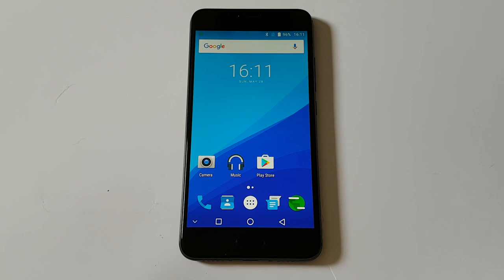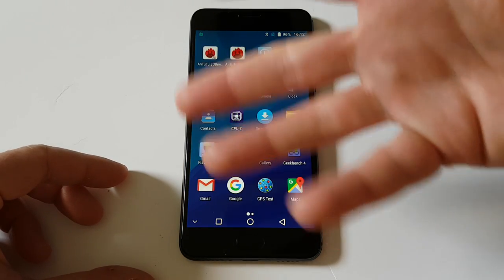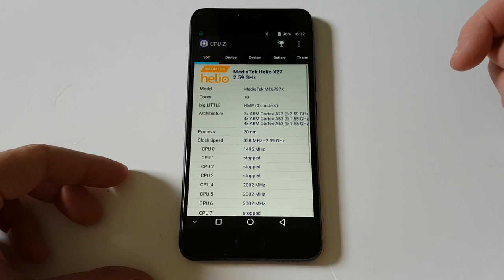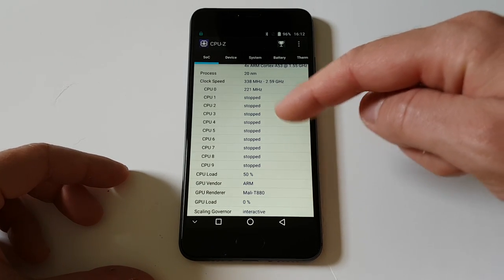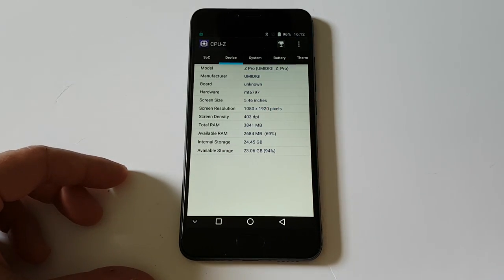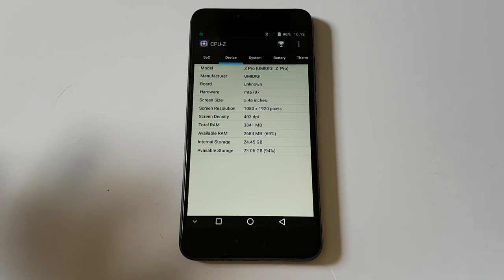I tried several different things like playing games, going to the internet, and watching movies — everything works just fine. In CPU-Z you can see a DecaCore CPU, GPU is Mali-T880. Approximately 25 GB is available to the user, and if you need more space you can always use the micro SD card.